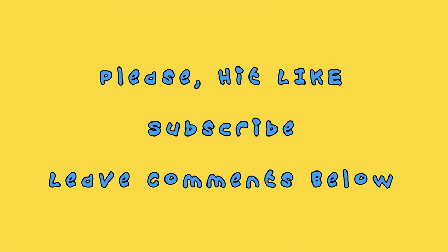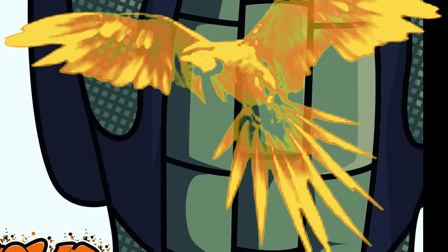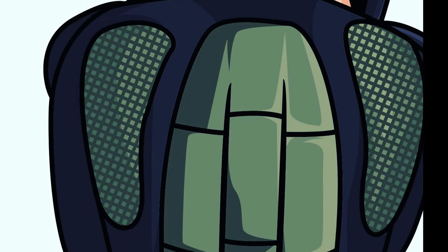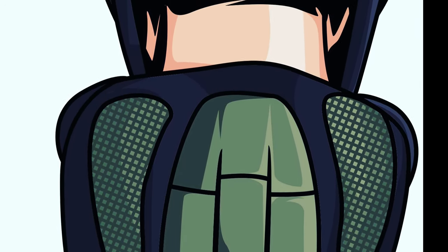Thanks for watching, and see you next time.